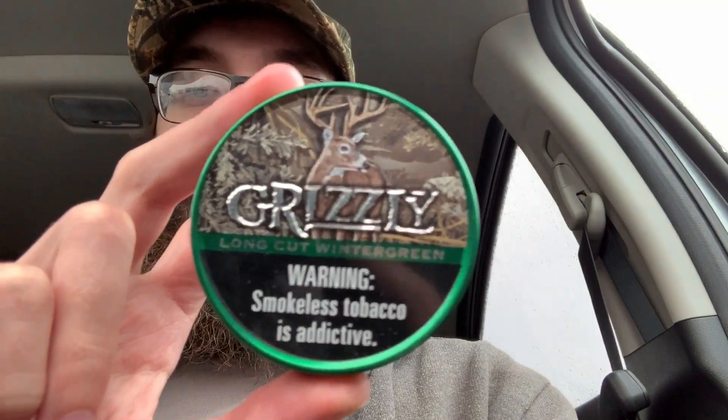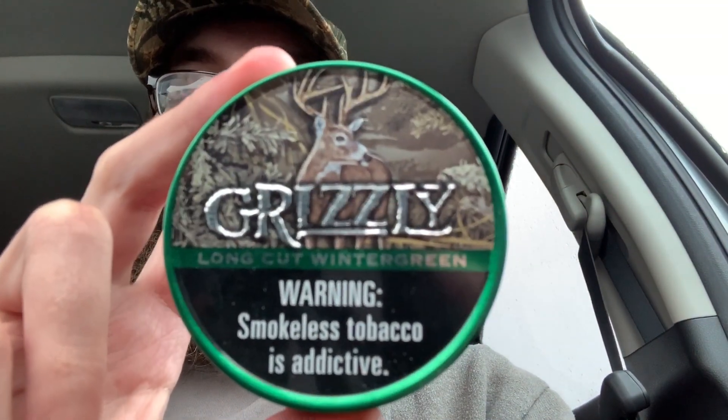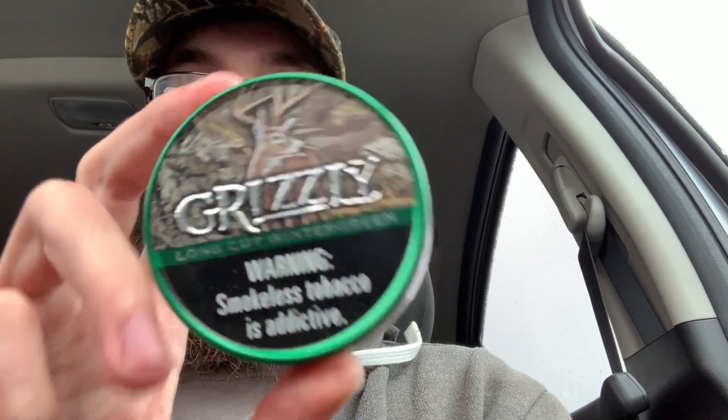What's going on guys, Bergz here. Just wanted to check in for a quick video as the new Grizzly cans are out — the seasonal cans for this season.